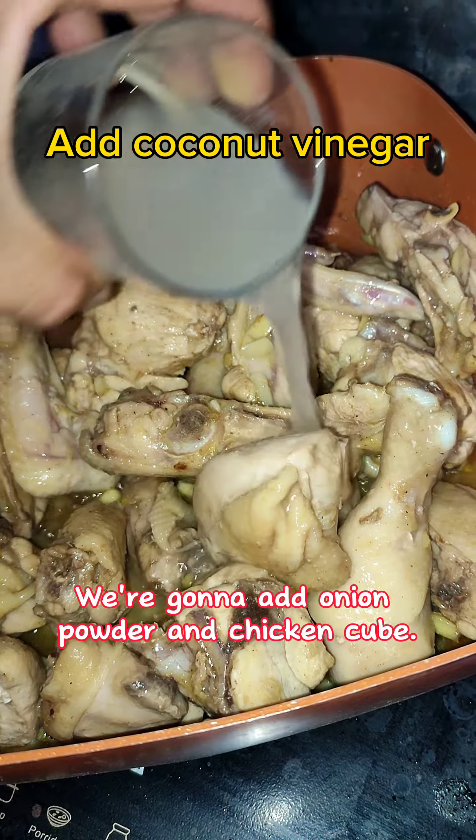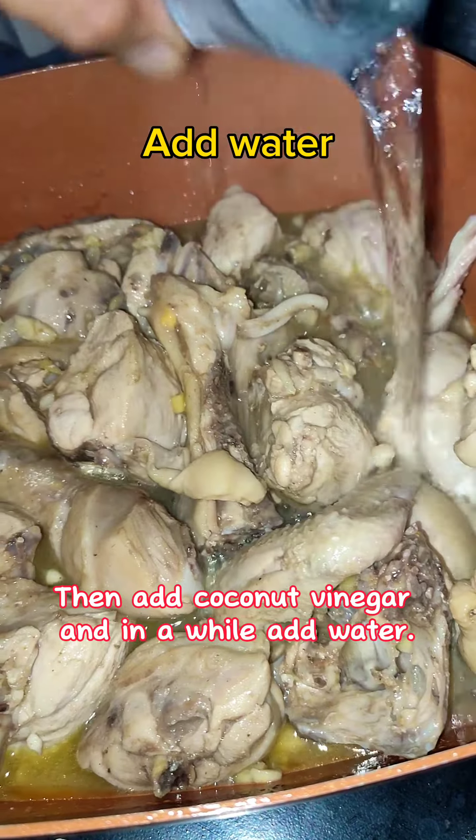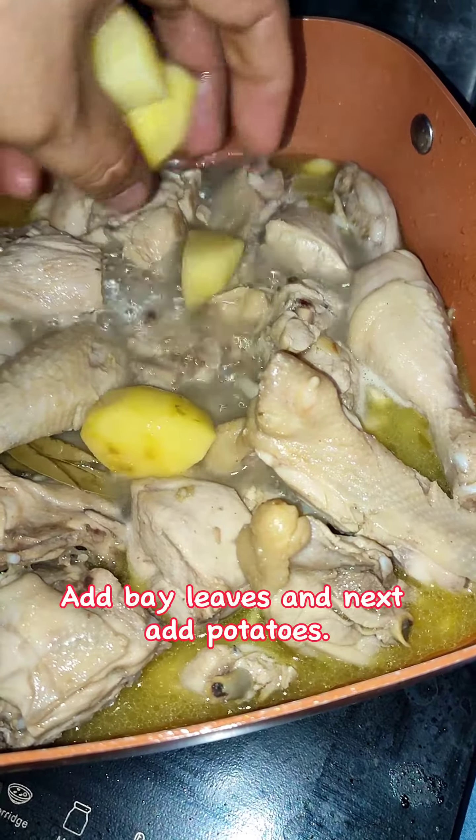We're gonna add onion powder and chicken cube. Then add our coconut vinegar. Add bay leaves and potatoes.